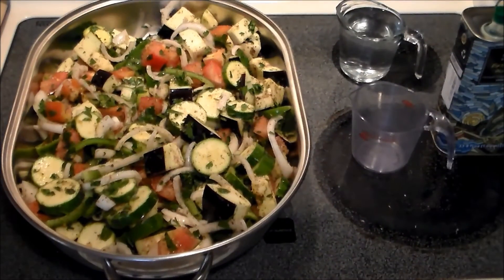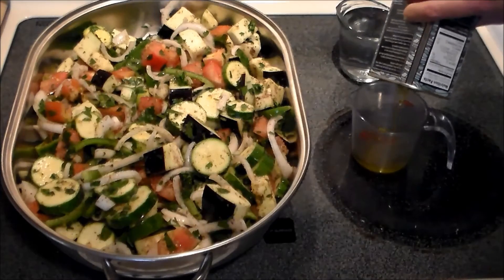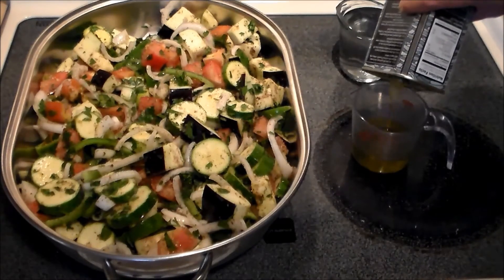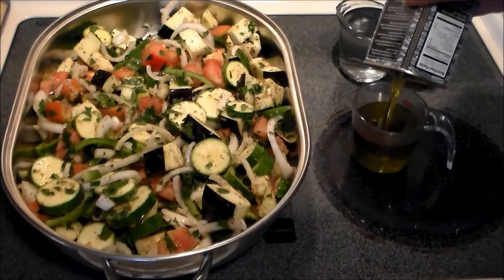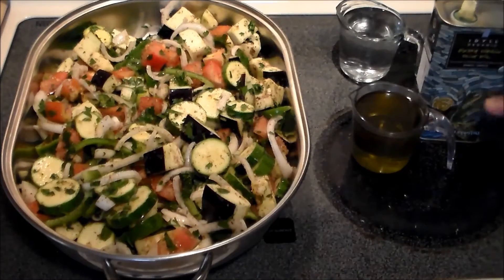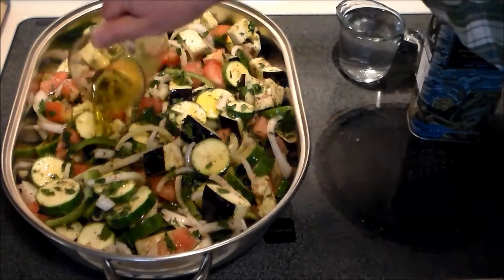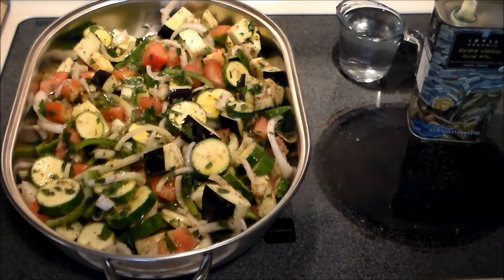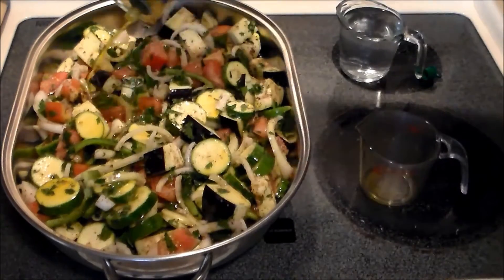Now we've got the Briami in a turkey roaster. This recipe turned out to be a lot more bulky than it looked in the book. We're going to use this Idol extra virgin olive oil from Sparta — starting out with a cup of this. Earlier I tried a teaspoon of this stuff — oh my goodness, fantastic. Nice peppery finish flavor. It's good and fresh and grassy — everything you want from a very good olive oil. So we're going to start out with a cup and drizzle it over like so. Due to the size of this, I think we're going to add a little bit more — let's say about a cup and a half.